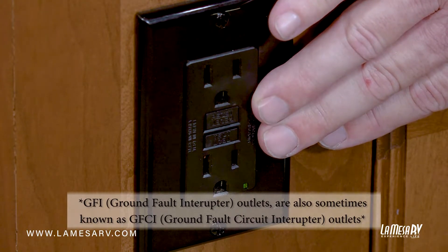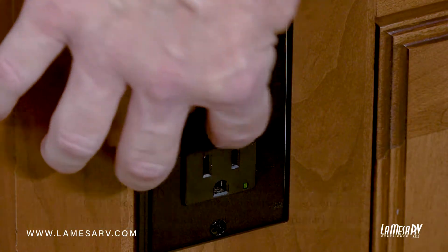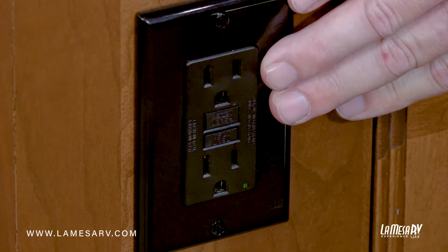So if you trip one in the kitchen, just come to your resettable breaker and you can reset it right over here. Please take the time to try to find the one that's in your coach so you'll know where it's at should you need to.